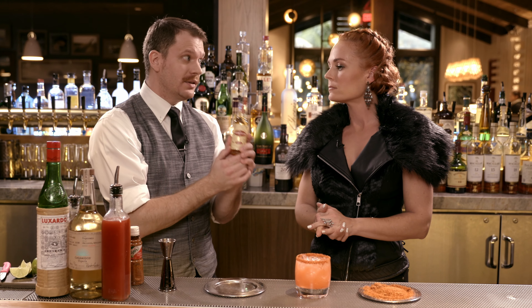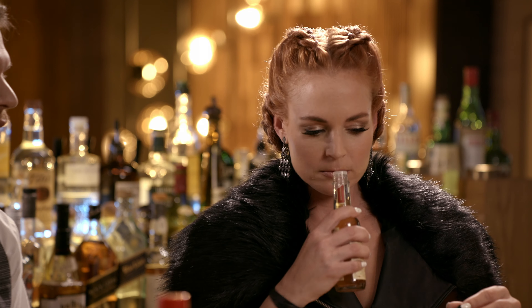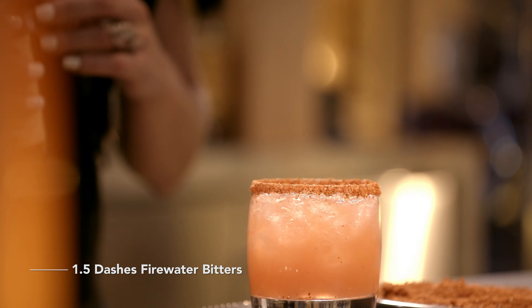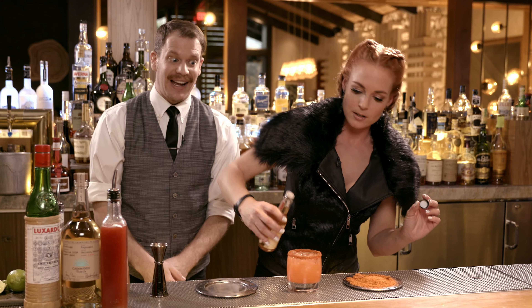Did you hear my voice crack there? I said, one ounce. The thought of tequila is like tightening up my throat. Next up, we're going to do three quarters of an ounce of our lime juice — fresh squeezed lime juice that we have prepared. Someone much stronger than me squeezed it, because I have very weak hands. Three quarters of an ounce of lime juice.